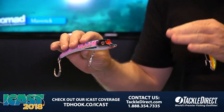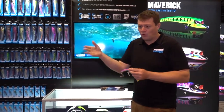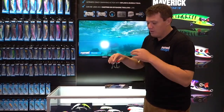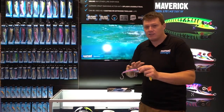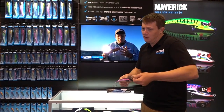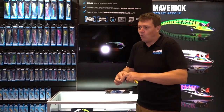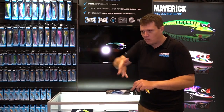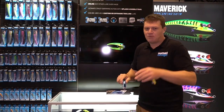This is a casting lure that's really been designed to be either a walk-the-dog surface bait, or you can use it as a straight wind. You can cast it, twitch it on the surface as a walk-the-dog bait, give it a little pop as a popper, or do a straight wind. It just swims under the water with a really wide, wiggling action — very erratic.